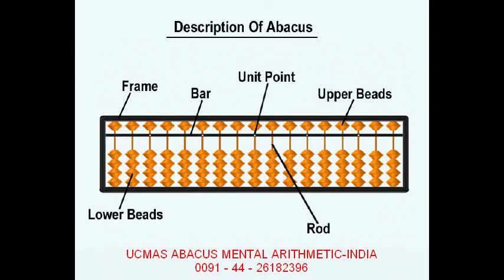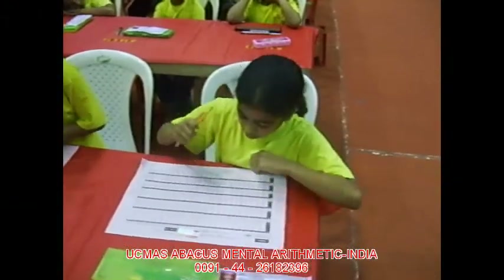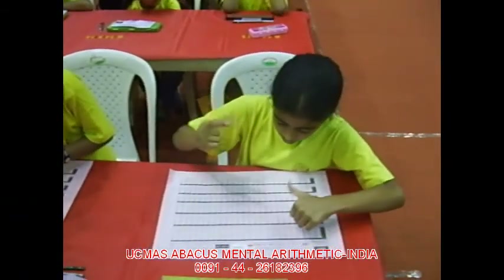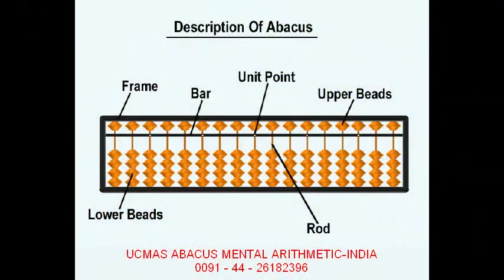This is an abacus, and here you see it has got an outer frame. This has been divided into two regions — you call one the upper one and the other the lower. This division is marked by a center rod which you call the bar. There is one bead above the bar and four beads below the bar.